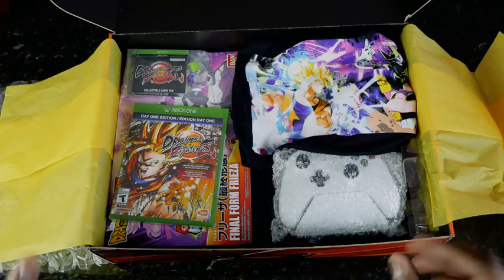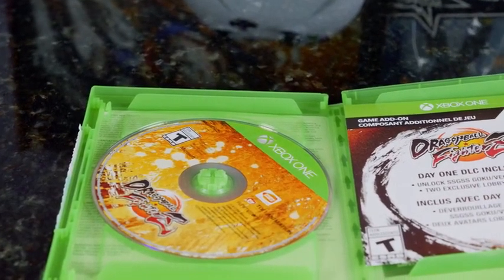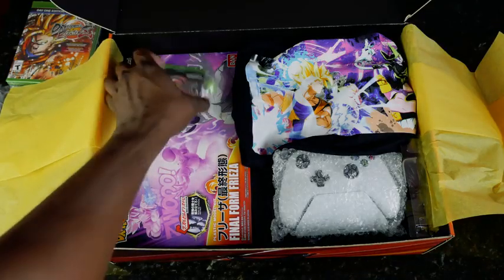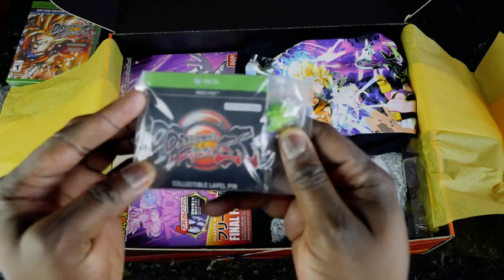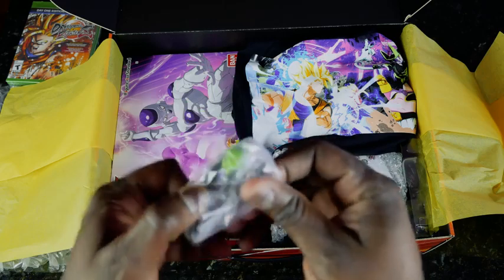First off, the game. We've got a day one edition of the game right here — Dragon Ball FighterZ. I keep saying Dragon Ball Z, but I can't wait to go ahead and play this. We also have a pin, I believe, right here — collectible lapel pin.